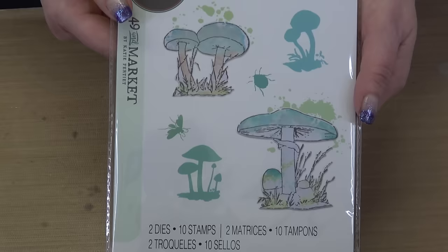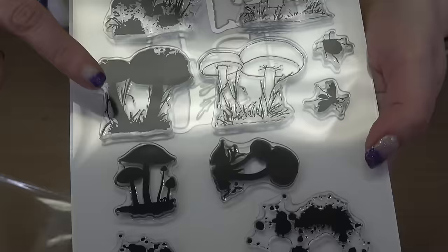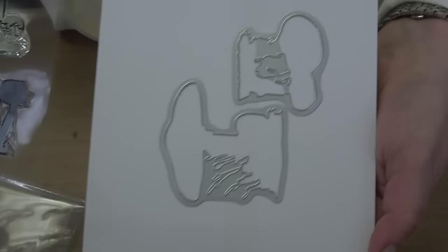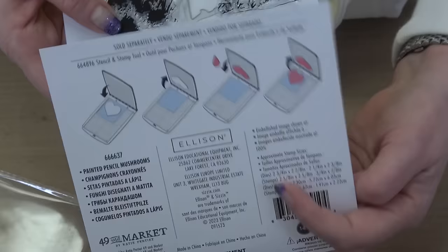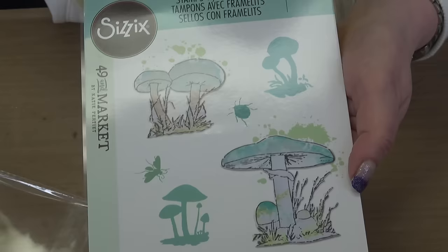The next item in this collection — everybody here at SMS just swooned over it. Again it's a larger collection. Look — aren't these the cutest little things ever? You've got some splat, you've got some little bugs, you've got toadstools in two different sizes, and of course the dies to coordinate. Everything comes together — you can use the stamps all on their own, the dies all on their own, or pair them together to make magic happen.